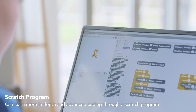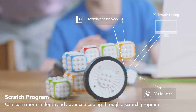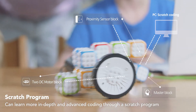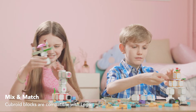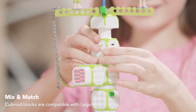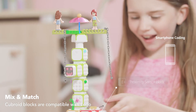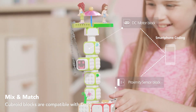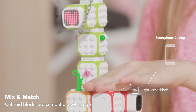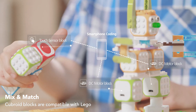Your children can learn more in-depth and advanced coding through a Scratch program. Cubroid blocks are compatible with Lego blocks — imagine how exciting it is for your children to see these blocks moving. Your children will feel very confident and feel a sense of accomplishment. And this experience will have a huge impact on your children's improvement and future.